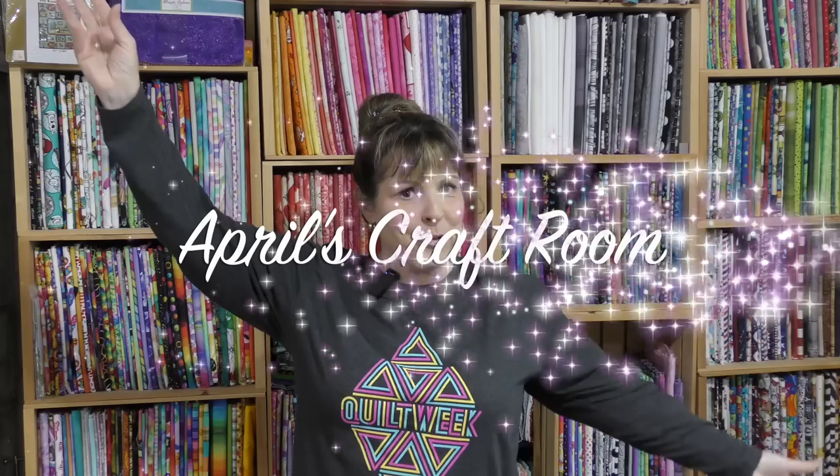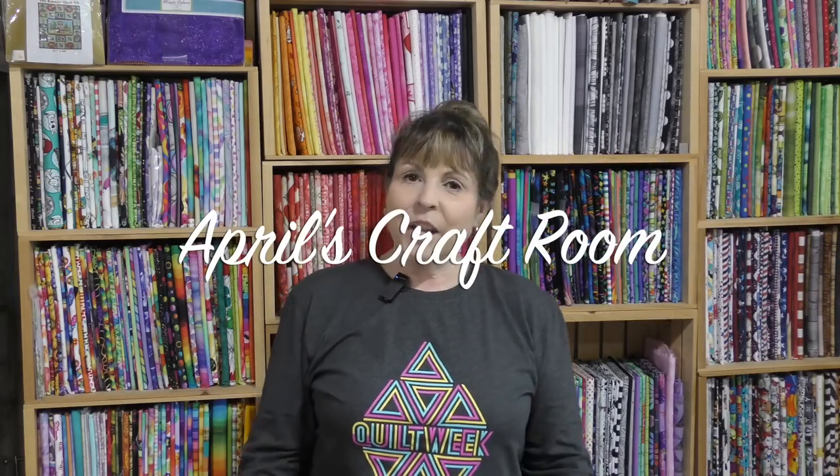Hi everybody, it is April and I am in my craft room and today we are going to make a three yard quilt from the book Make It Modern Three Yard Quilts. The name of the quilt is Fandango and when it's done you're gonna want to put it in a frame.